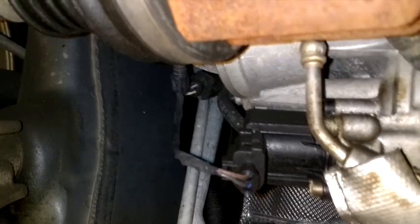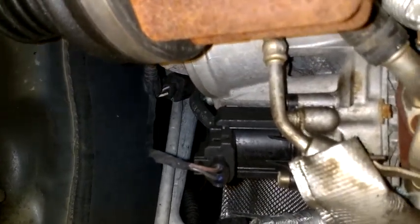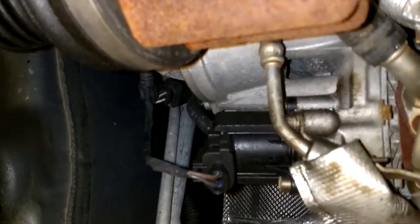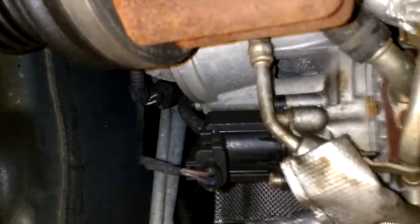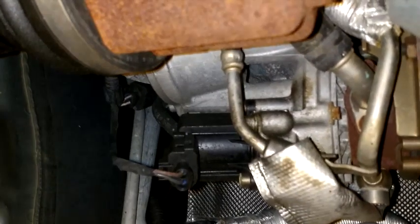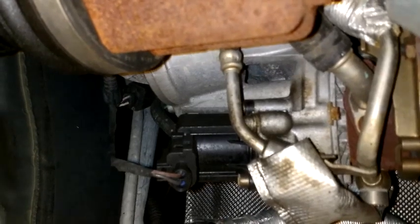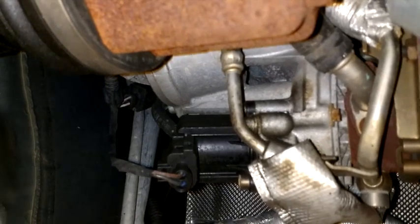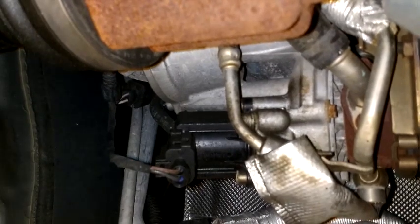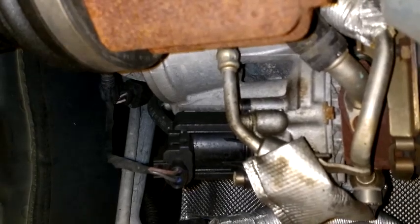In this video I just want to show you where it is so you guys know where it's located. I'm not gonna do the work today — I'm just gonna wait for the part to come and then create video number three. Before you panic about getting another turbo, check the turbo diverter valve or the turbo cutoff valve and replace it. If it clears the code, you're good to go and don't have to buy a new turbo.